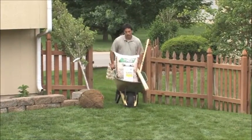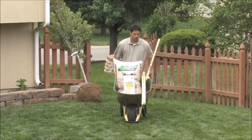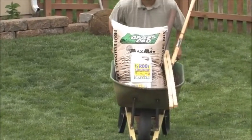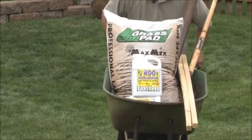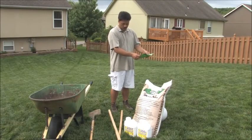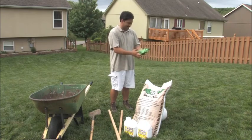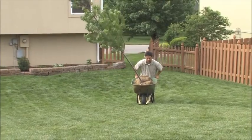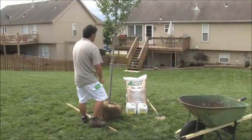Now that you've got the tree picked out, let's talk about planting. We just need to get a few things together before we start: a shovel, a wheelbarrow, a piece of cardboard to put the dirt on when you're digging the hole, the Root Accelerator — the fertilizer for the new tree — some mulch to protect the trunk from weed eaters and rabbits, the tree stake kit, and a bucket or hose to water it after it's planted.